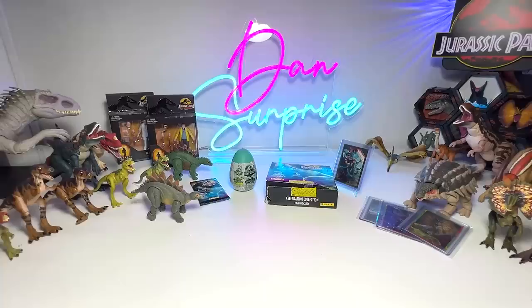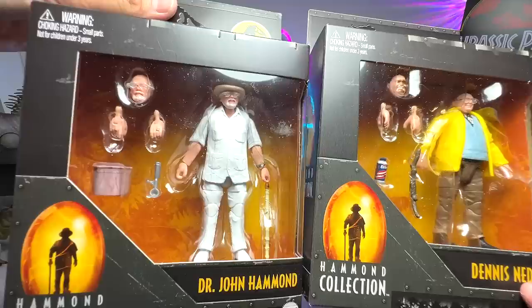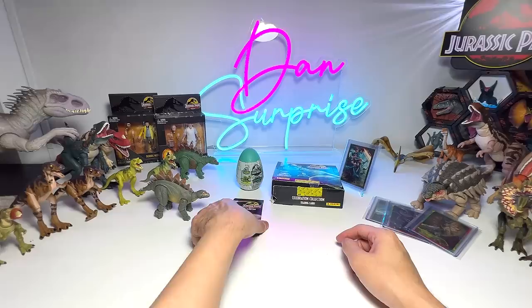Next up, let's have a look at these two human figures — Dr. John Hammond and Dennis Nedry. They are both characters from the first movie. Dr. John Hammond also appeared in the second movie. Let's move on and open another pack of cards, hopefully getting some shiny or limited edition ones.